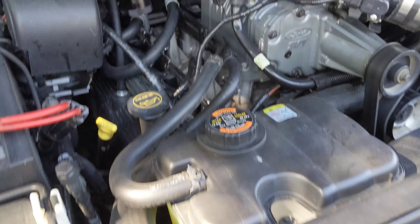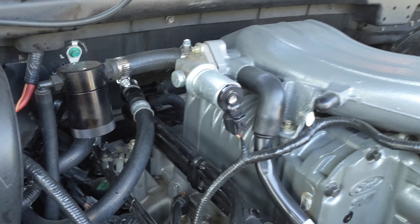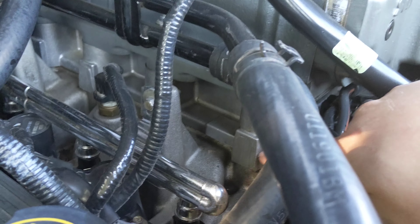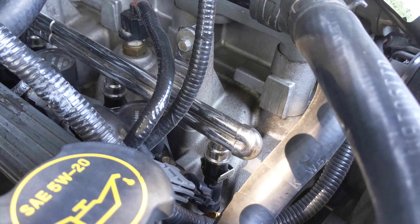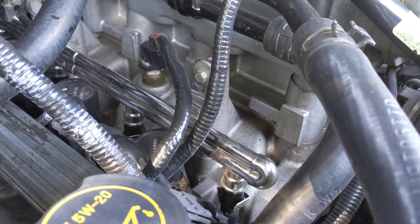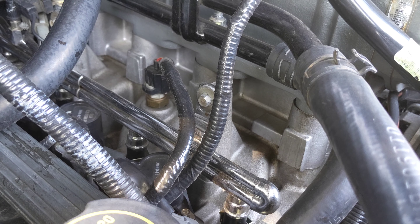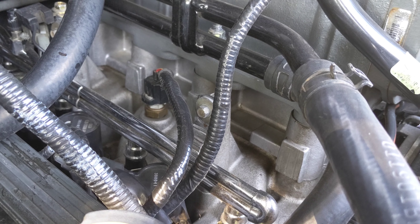To explain how this works: air is coming through the plenum, down through the supercharger, and getting compressed. After being compressed, it goes through this little plate right here, which has the intercooler brick attached to it. That brick removes heat from the airstream going into the engine, cooling the air down and transferring that heat into the intercooler fluid.